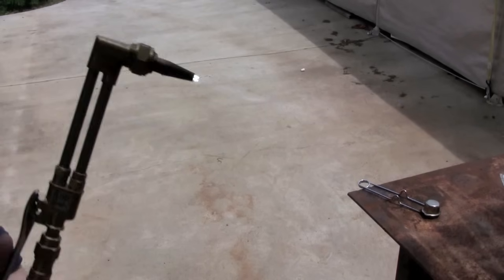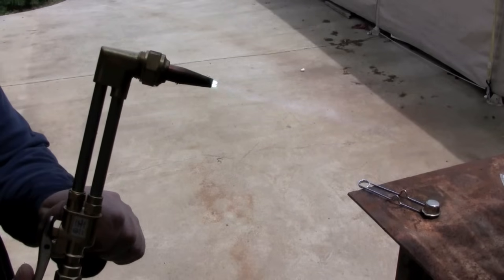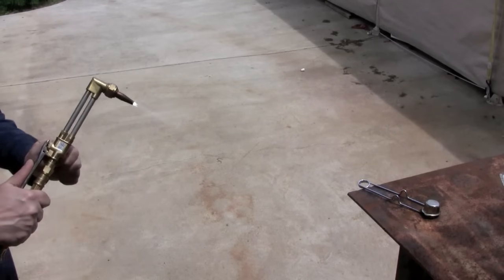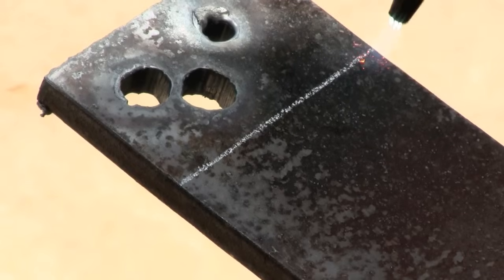And then you want it so that when you push that lever, it's the same size as when you don't push the lever. I have a different video that shows it up close if you want to see it — Hobby Art Welding Sheet, how to use a torch.